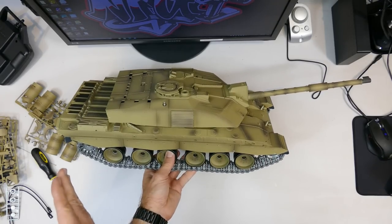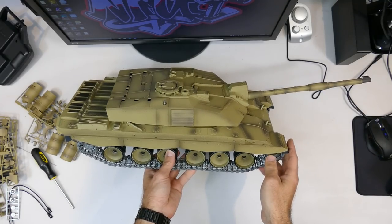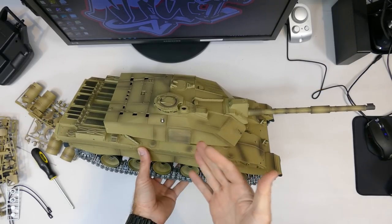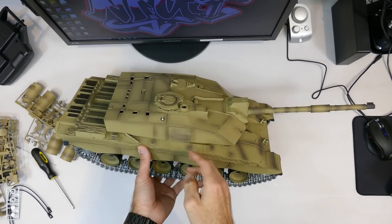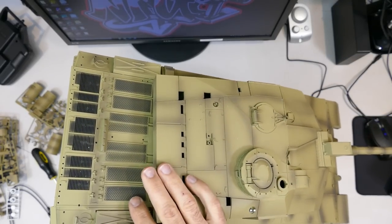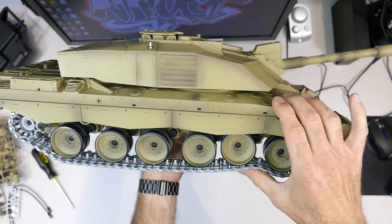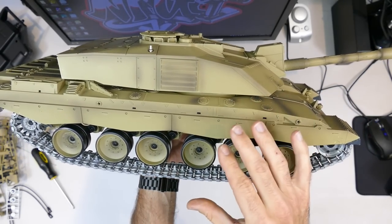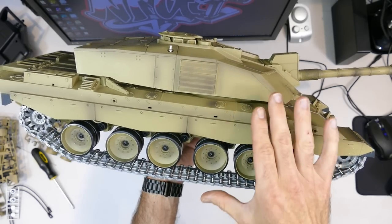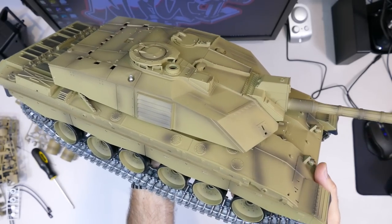In real life the length was 8.3 meters, and 13.5 meters with the gun. Width was three and a half meters, and height just under 2.5 meters. It only had a crew of four: commander, gunner, loader/operator, and driver. It had a massive 1,200 horsepower V12 diesel engine. It also has a really unique hydropneumatic suspension system, which is pretty state-of-the-art and very different to the torsion bar system used in German tanks.